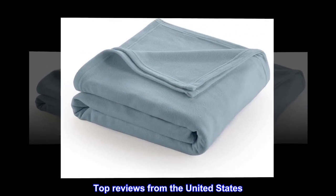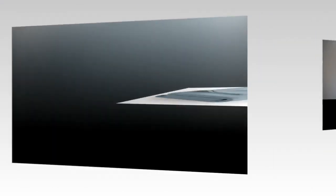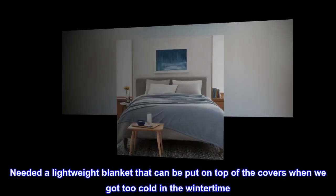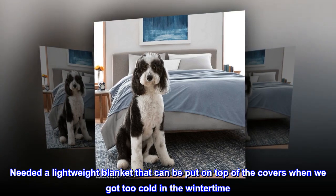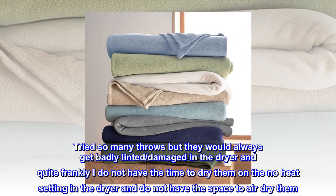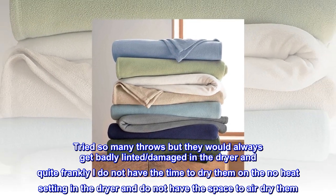Top reviews from the United States. Can dry in dryer. Needed a lightweight blanket that can be put on top of the covers when we got too cold in the wintertime. Tried so many throws but they would always get badly linted and damaged in the dryer.